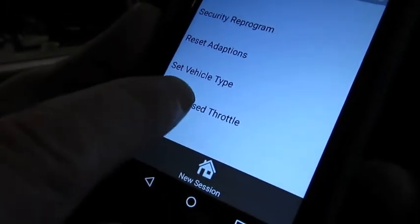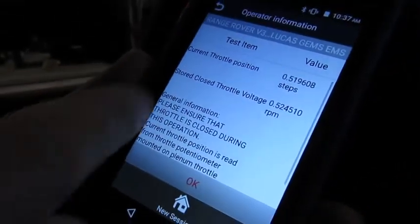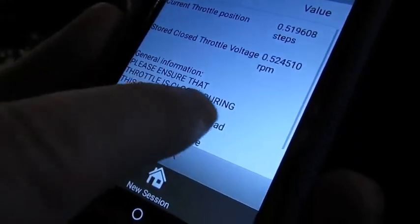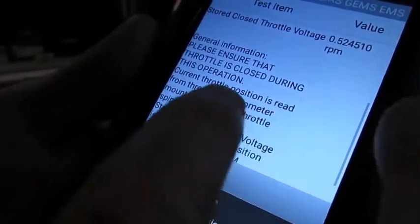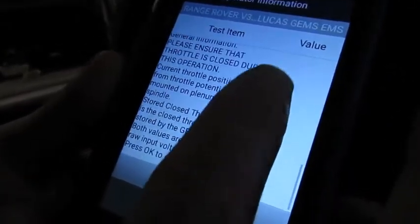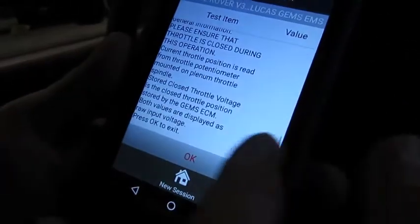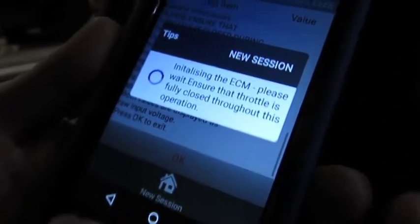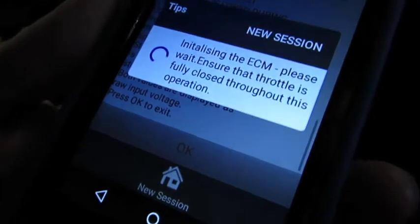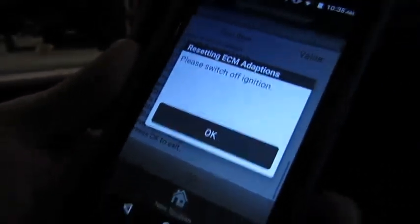You're just going to hit this — you want the vehicle shut off, key on. That'll put you in idle position. This is telling you what the current steps are and what the stored voltage should be. It says please ensure throttle is closed during this operation — in other words, don't put your foot on the gas pedal. Current throttle position is read from the throttle potentiometer, basically your TPS mounted on your throttle spindle. Both values are displayed as raw input. Initializing ECM, please wait — throttle fully closed throughout. Right now it's doing the reset, telling the ECM what the voltage output should be for the stop at idle position.